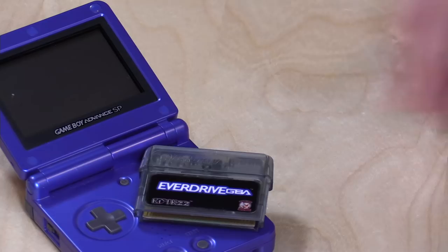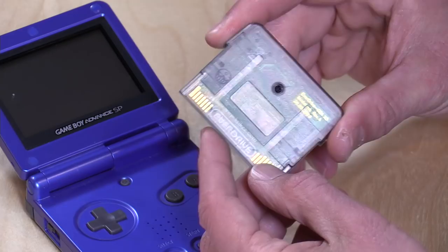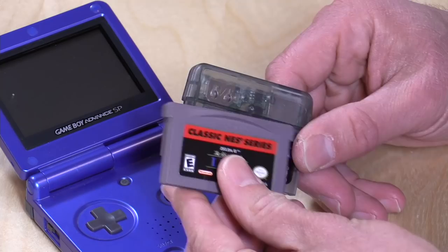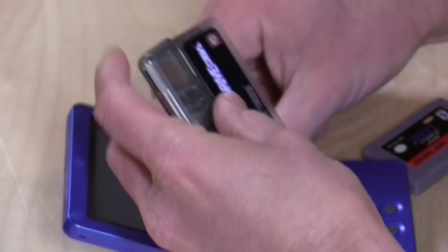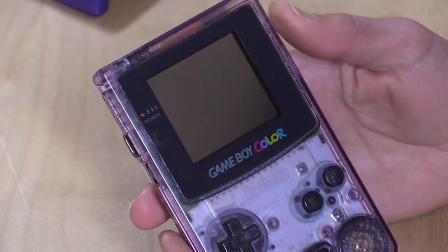The EverDrive GBA is very similar in how it works — you've got the SD card slot up here, and there is also a battery backup you can replace with a Phillips head screwdriver. The only difference is that it is a little larger than a traditional cartridge. While the originals fit flush to the Game Boy Advance SP, this one sticks out a little bit more than a regular Game Boy Advance cartridge, but it really didn't bother me — I was still able to play very comfortably on my SP.